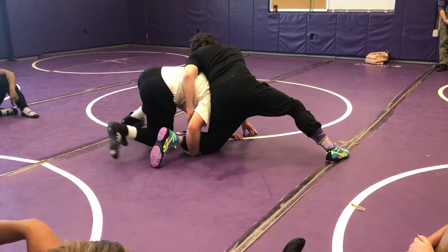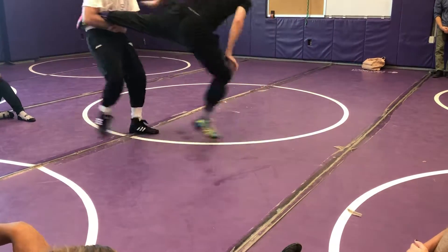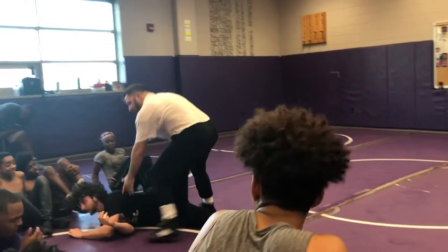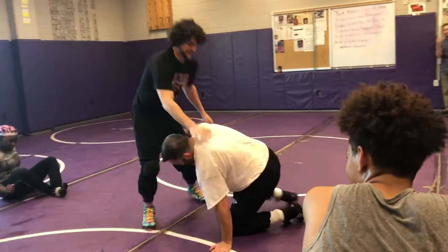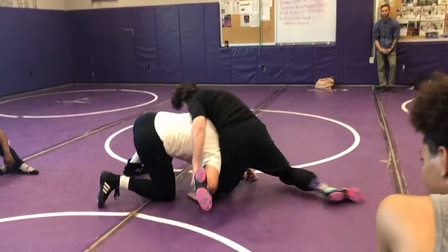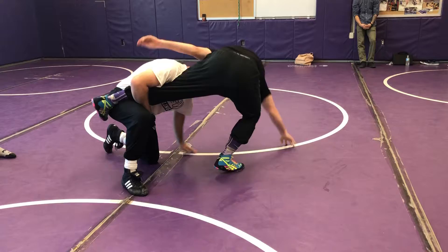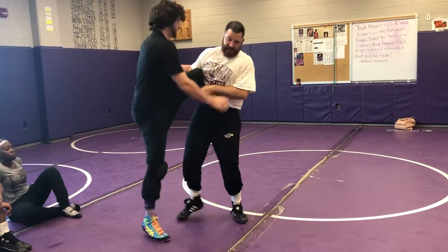We're here — he's got the shin whizzer. I can't run the circle, he's got pressure on me. I'm going to use that pressure. I'm switching knees, pulling it up, and I'm going to continue to go backwards. You're probably going to end up inside the leg.